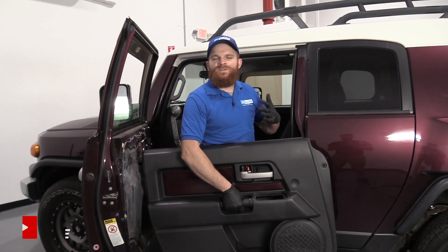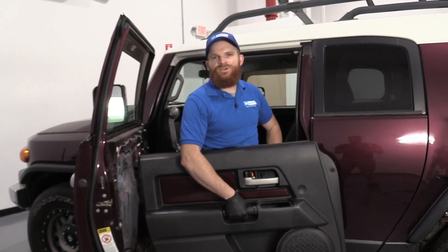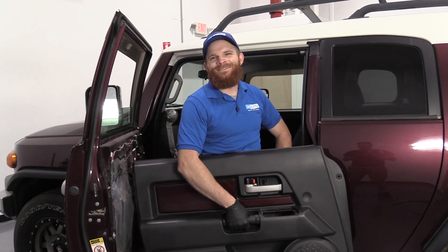Hey friends, it's Len here at 1A Auto. Today I'm working on a 2007 Toyota FJ Cruiser, and I want to show you how to remove the left front door panel. It's going to be a very easy job. If you need any parts, you can always check us out at 1aauto.com.